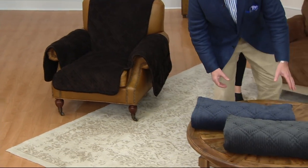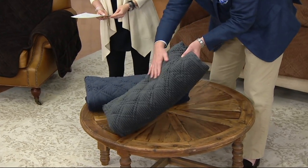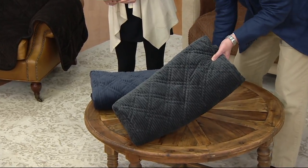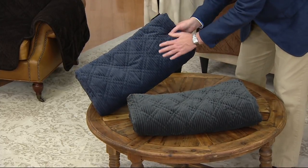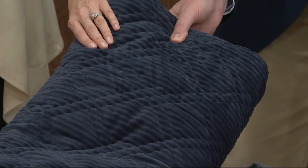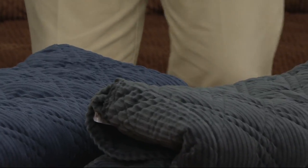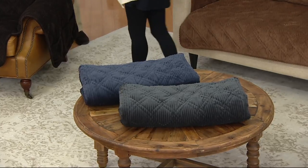On our coffee table here, we have two colors side by side because they sometimes look different. The first is graphite — a sort of charcoal gray — and that's available in all four options. Next to that is storm blue, a deep navy, but unfortunately we only have the storm blue now in the recliner size. The chair and the recliner are both two easy payments of $19.50 each.